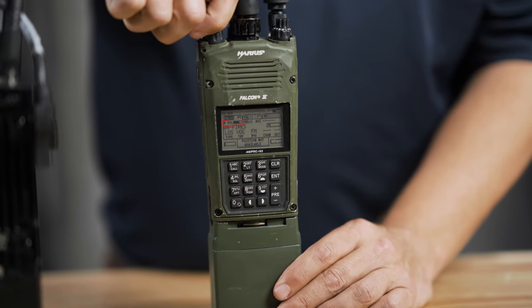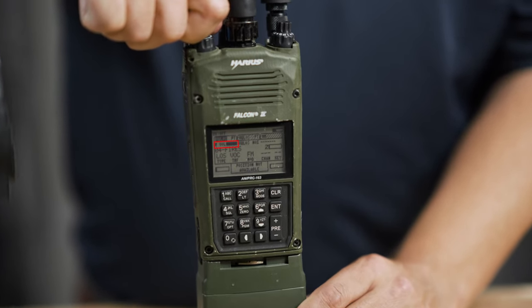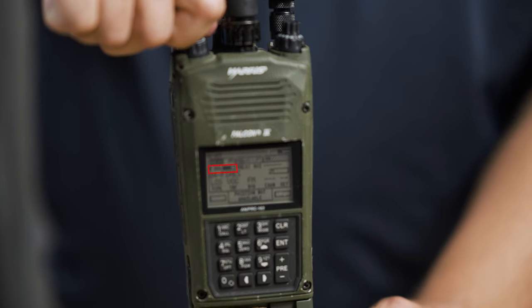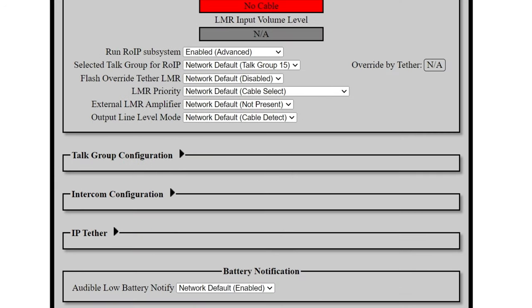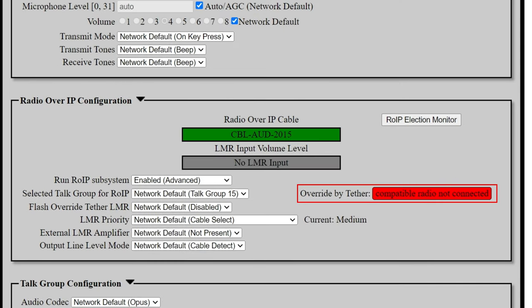Next, you'll see that the MPU-5 configured the PRC-163's volume level to the best setting to support crystal clear radio over IP. Even if I manually turn the PRC-163's volume back up, the MPU-5 will automatically reset it to the correct output volume. Finally, the MPU-5 checked which preset the PRC-163 radio was set to. In this case, it's on FiresNet. If we look at the web management interface, we see that the MPU-5 detects the PRC-163's connection, identifies it as being on FiresNet, and associates it with the MPU-5's FiresNet talk group.